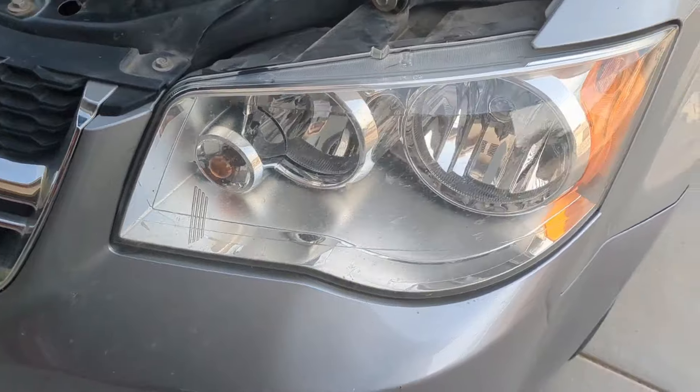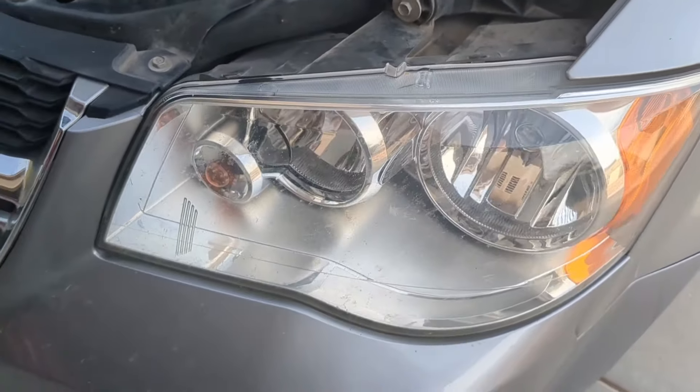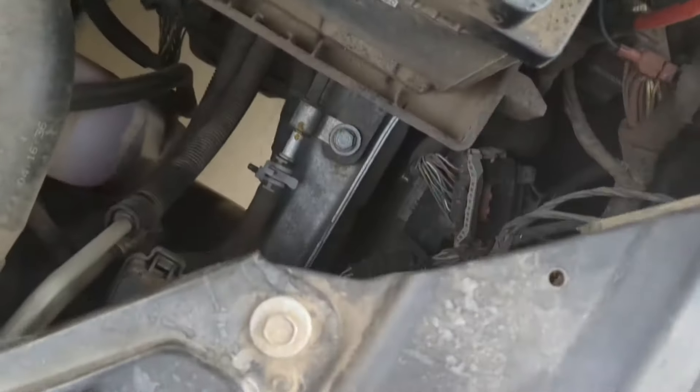A lot of videos on YouTube say that you have to take this entire piece off to change your turn signal bulb, and that is not correct. It is so much easier than that.